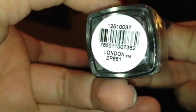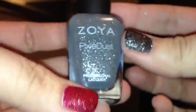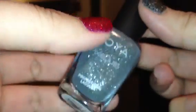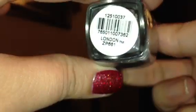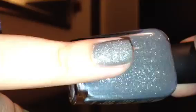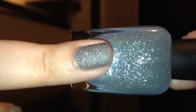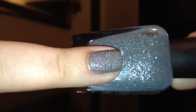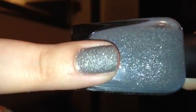This next one is called London — and if you watched my other video, you know why I got this one. That's actually my daughter's name, so I thought it'd be really cute to get a polish named after her. She really likes it, even though she wishes it was pink. We spell it with a Y, but I still thought it was cute. London is a gray polish with silver shimmer in it. That's London swatched — two coats. This one probably could have been done with just one coat, but I always like to do two to even everything out.